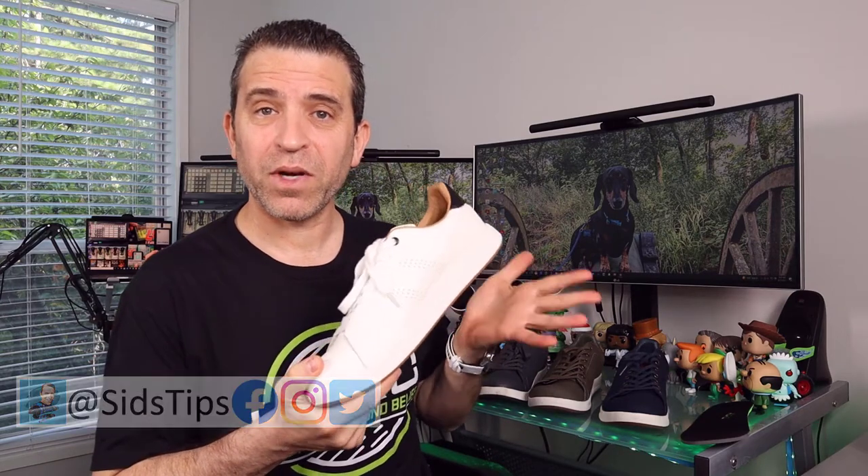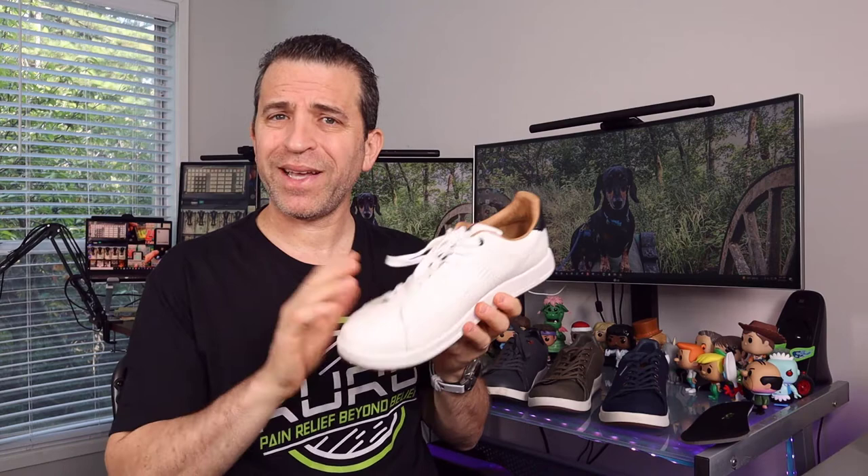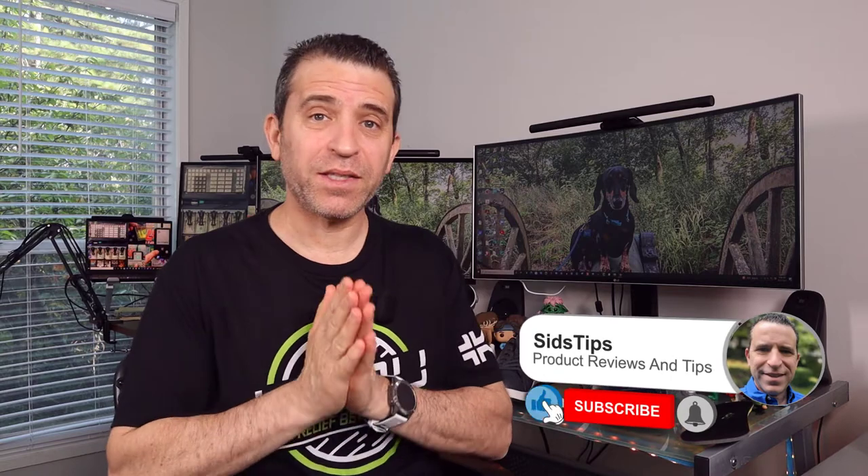Today I want to share an update on some new colors and a different material. I'll put a link in the description to my full review on the shoe, and also a link where you can go right to the site and find which color you like and order them. If you find this video helpful, a thumbs up is greatly appreciated, and if you want to subscribe, click that subscribe button and the bell icon to be notified of new videos.